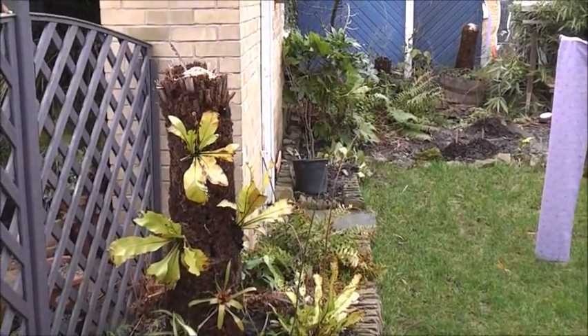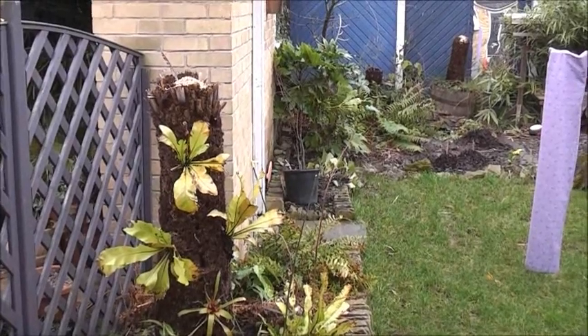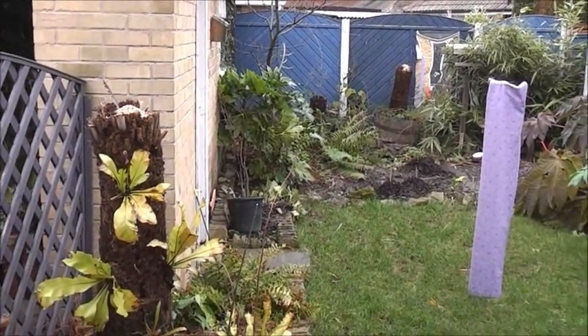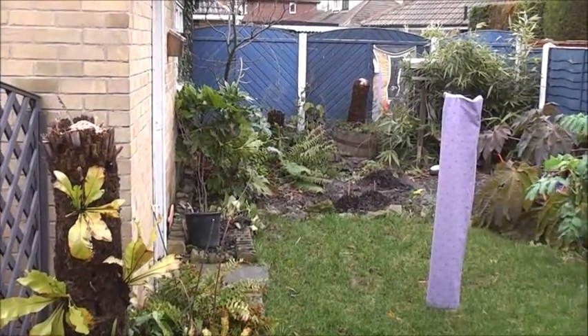Happy New Year everyone, it's the 1st of January 2012. I thought I'd show you around the garden, see what's looking okay, see how things have been overwintered.